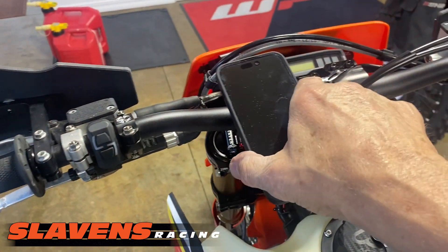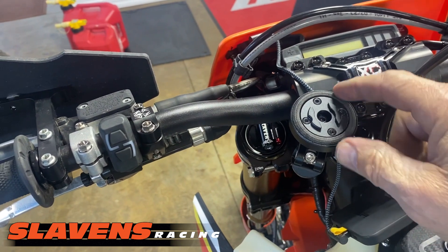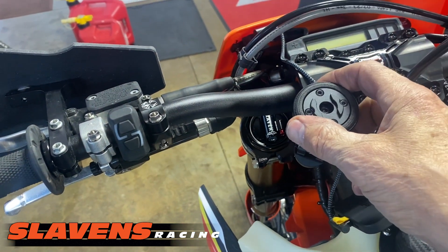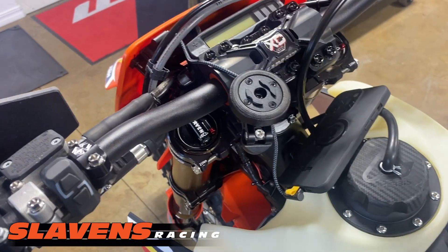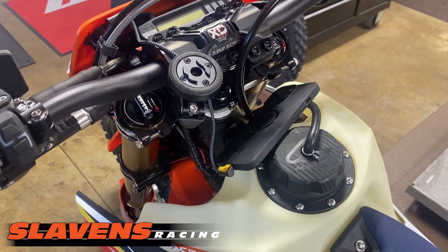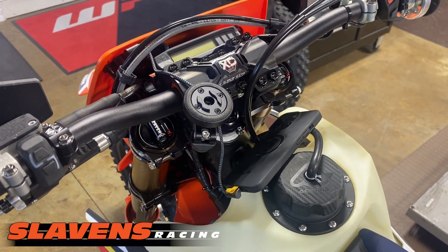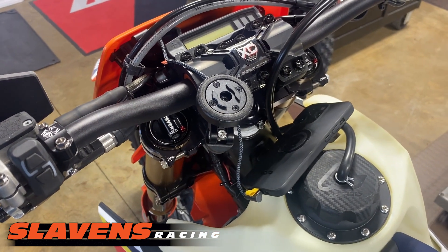So this is what it looks like. This is an optional rubber mount, or anti-vibration mount they call it. Without that you'll kill your iPhone, or probably your Android as well. So you definitely want to use that on any motorcycle application, whether it be a dirt bike, street bike, adventure, dual sport, whatever — you want to use that rubber mount on motorcycles.